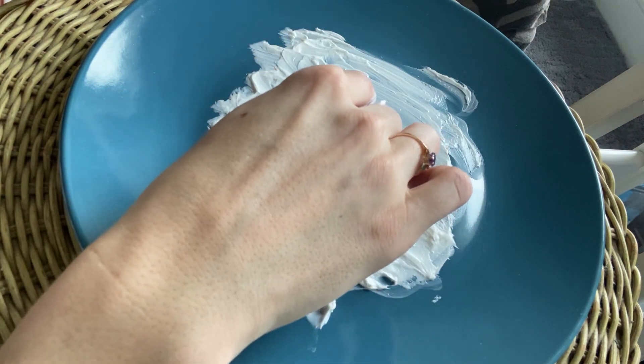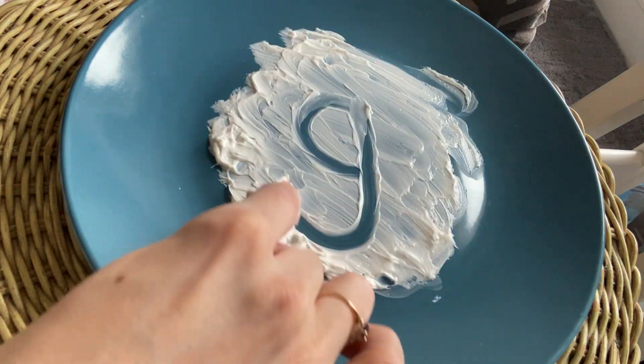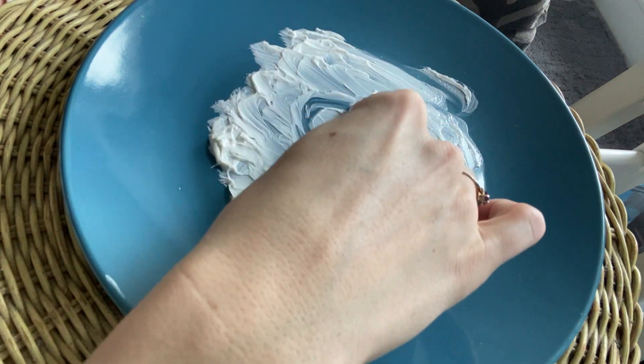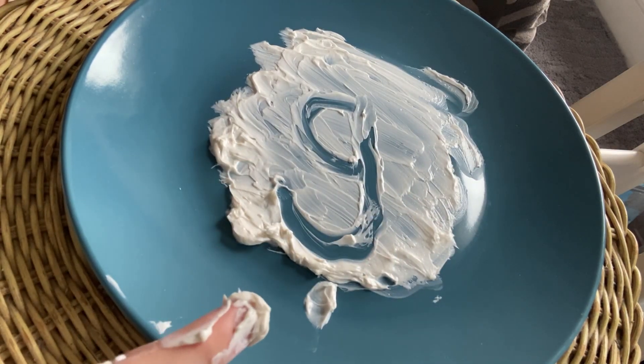G. Very good. So we make a C, slide up, hook it around. Make a C, go up, hook it around. Lowercase g. G, game, g.